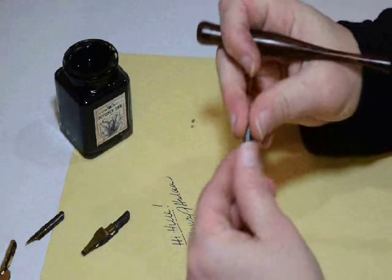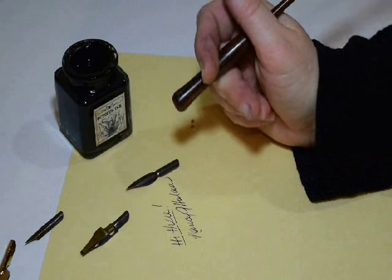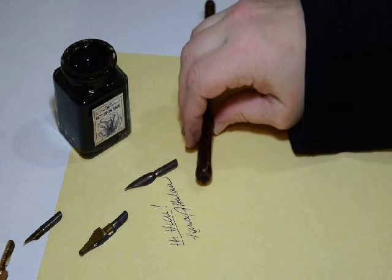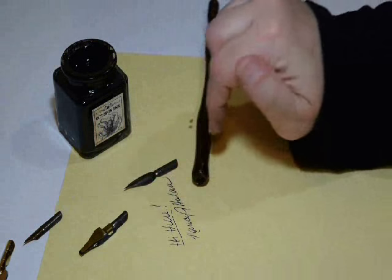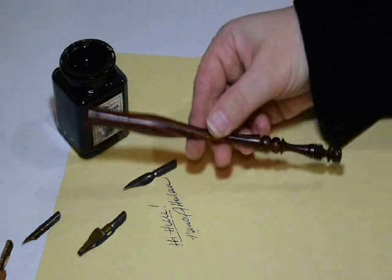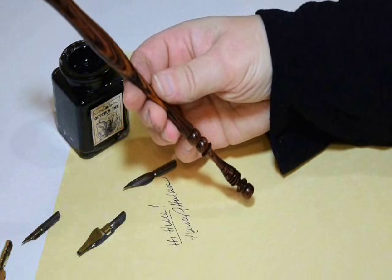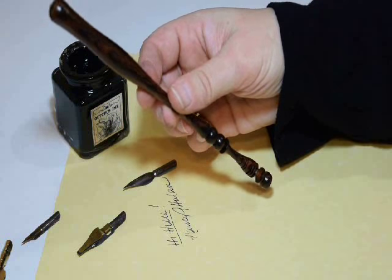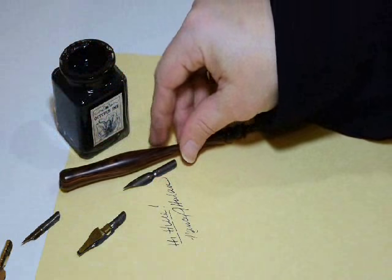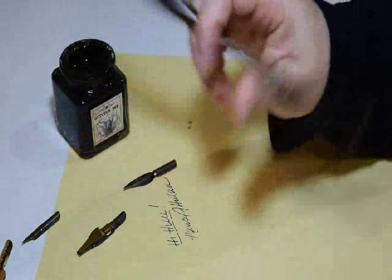These metal nibs will last you a long time with proper care. But if you want to explore different styles of calligraphy or replace your nibs, it's very easy to do. Almost all nibs sold in the United States are standard size and will fit in a standard size holder. This particular one is lovely hand-turned hardwood, made for us by a wonderful artisan in Ohio. But you can also get plastic holders or straight holders.